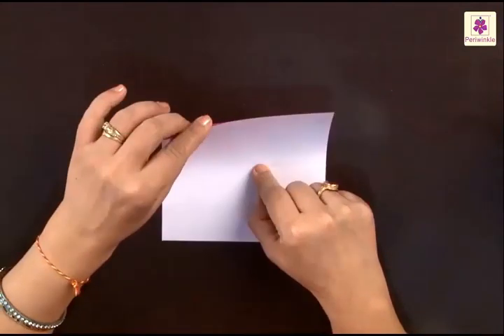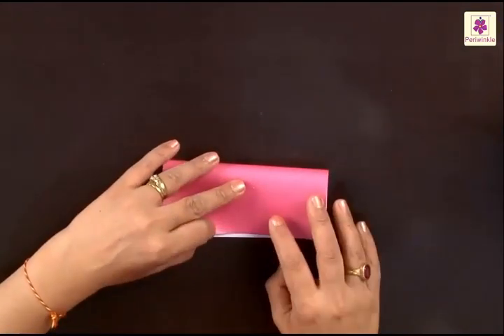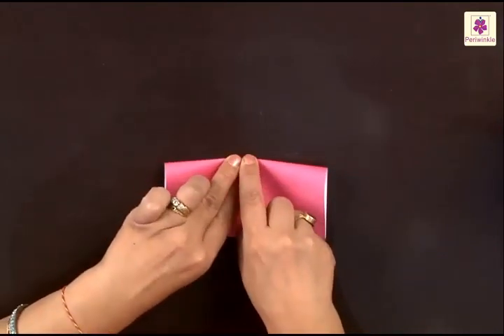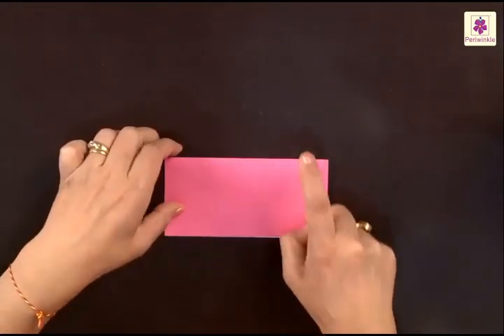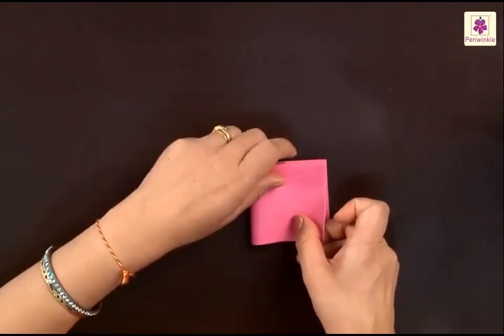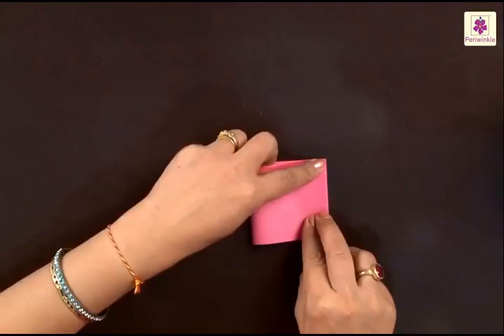Put the white side up. Now we need a center line, and for that you need to fold it twice — first from top to bottom and then left to right. You make it a square again.